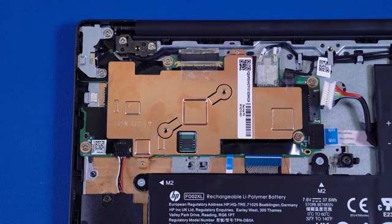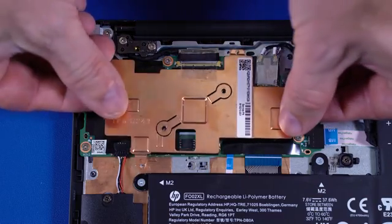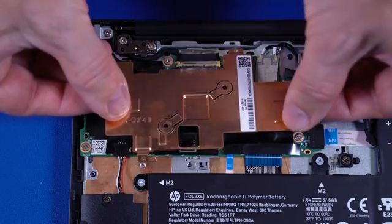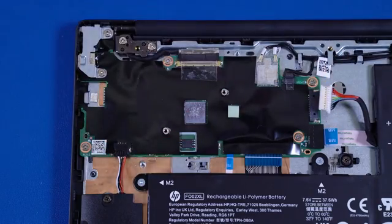Due to the adhesive quality of the thermal grease located between the heat sink and processor components, it may be necessary to move the heat sink from side to side to detach it from the motherboard. Lift the heat sink off of the alignment pins on the motherboard and remove.